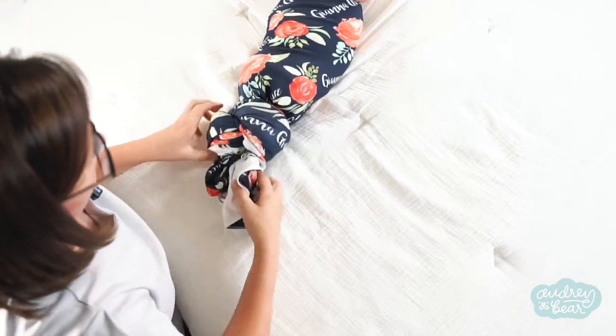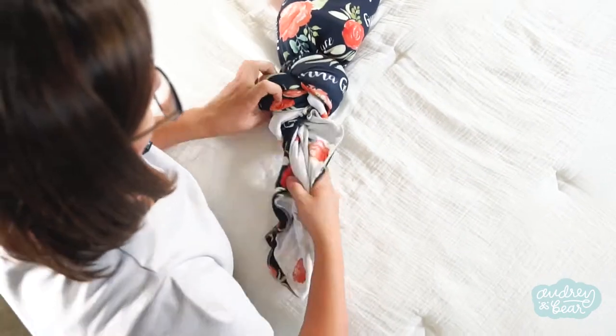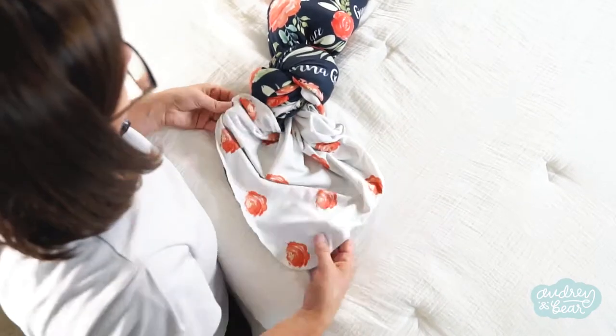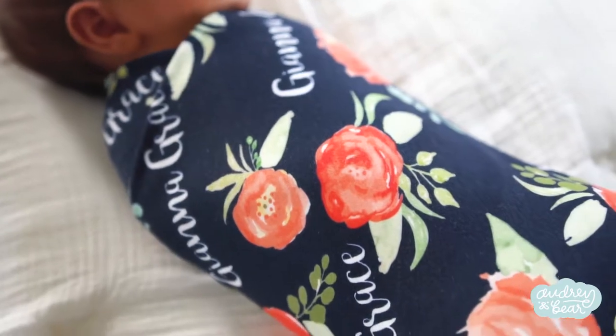At this point, you can adjust the knot to make it look however you want to, and then adjust the tail. And that's how we swaddle with a knot at the bottom.